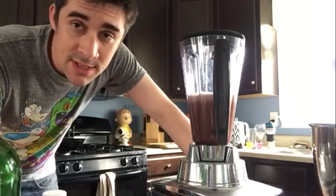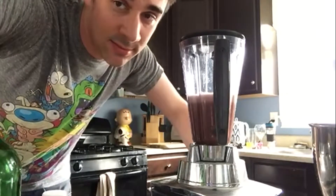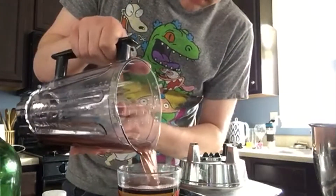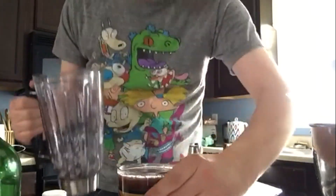Well, I'm gonna pour some of this and take a taste. Bottoms up. Interesting. And he's right — I didn't go blind.